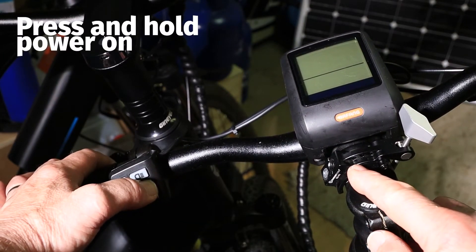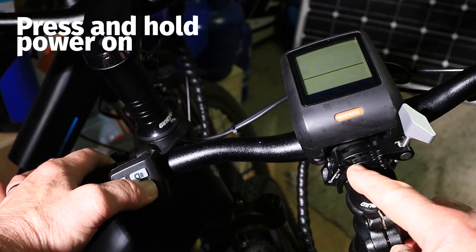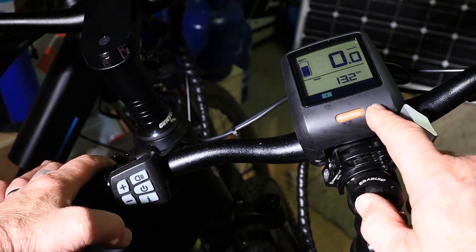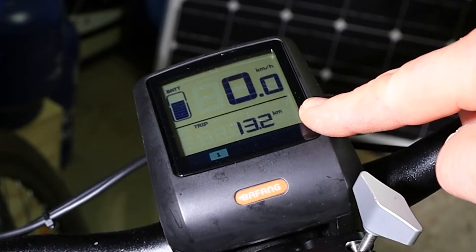The first thing you need to do is press and hold your power button, which will bring on your display. Once your display is on, you can see it's reading kilometres per hour on there.